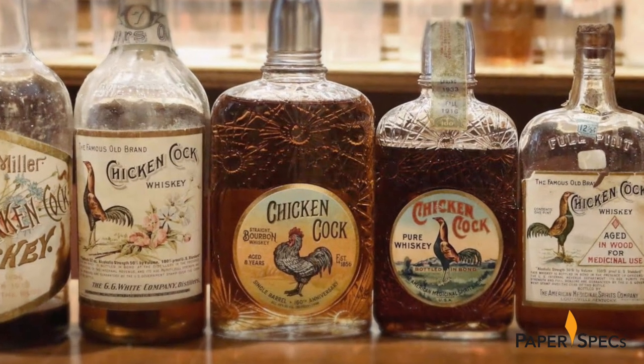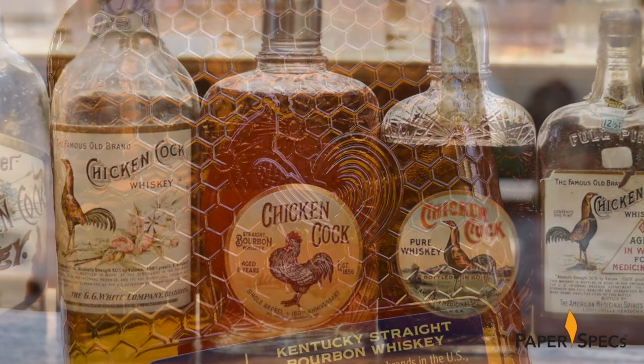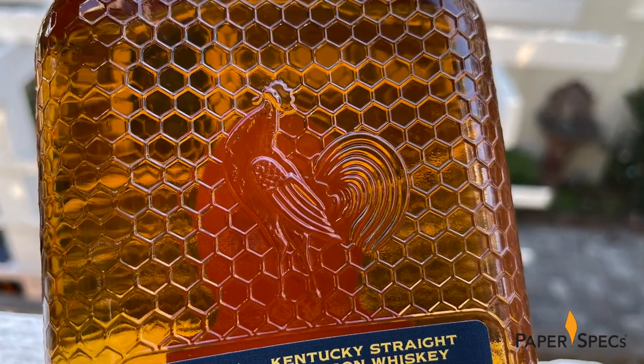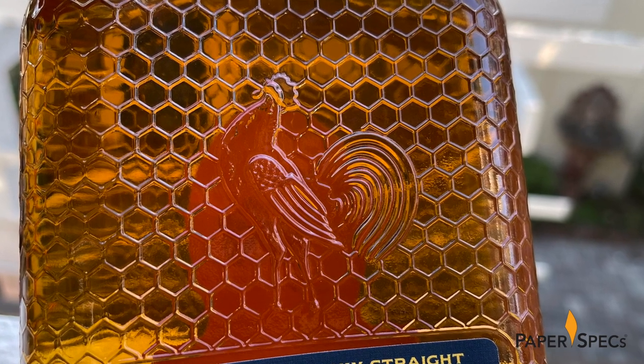It's actually modeled after the original Chicken Cock packaging used during Prohibition. On the back you can just make out the wings and outline of a chicken embedded within the same chain link pattern.